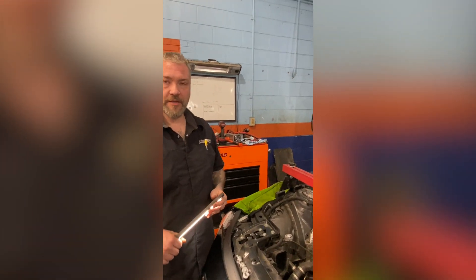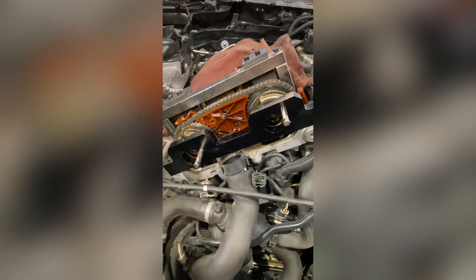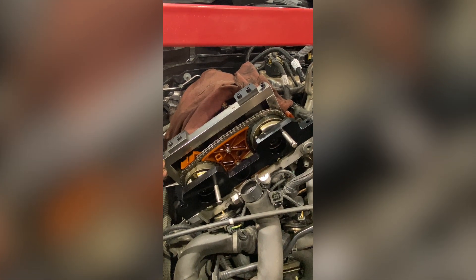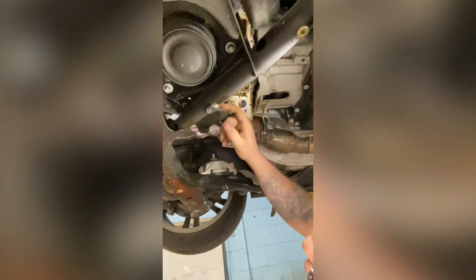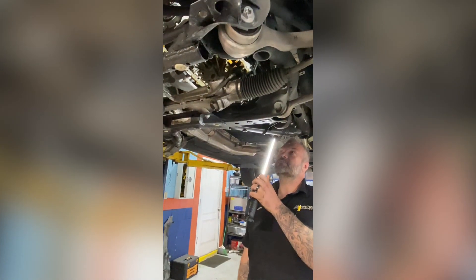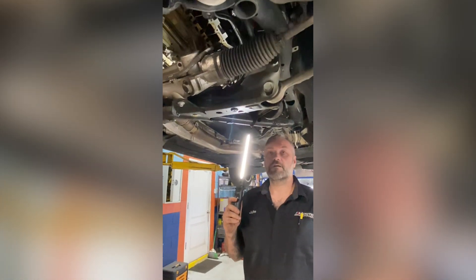We went underneath and put the pin in through the flywheel to lock the engine in place in TDC, and we came up top and put the fixture on our camshafts to make sure that our cams are also locked in TDC. As we lock the camshaft we also have to lock the balance shaft, and we use the BMW special tool right there. Basically you take the bolt out for the oil pickup, this slides in, and then locks that in place. Now we are ready to start setting up all the central bolts and cam bolts and all of those items.